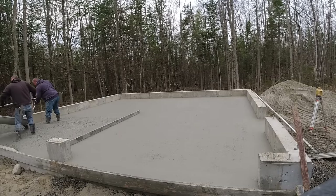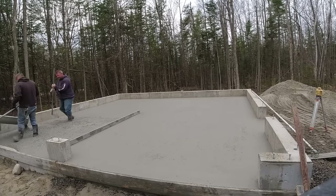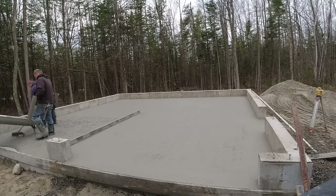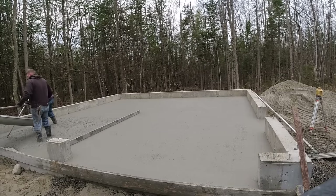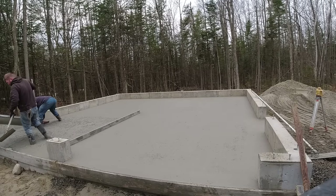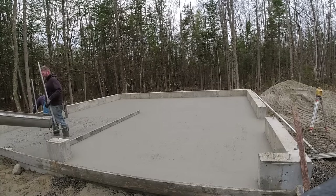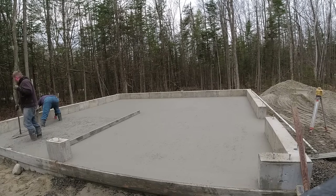About three-quarters of the garage floor is poured out and screeded — that's most of the work done right there, and it really wasn't too bad. The next step is to bowl float what you've screeded to get it smooth, which prepares you for the finishing process. Inside the Concrete Underground I have all the finishing videos — how to finish by hand or with a power trowel, get it nice and smooth, and put your saw cuts in for control joints.